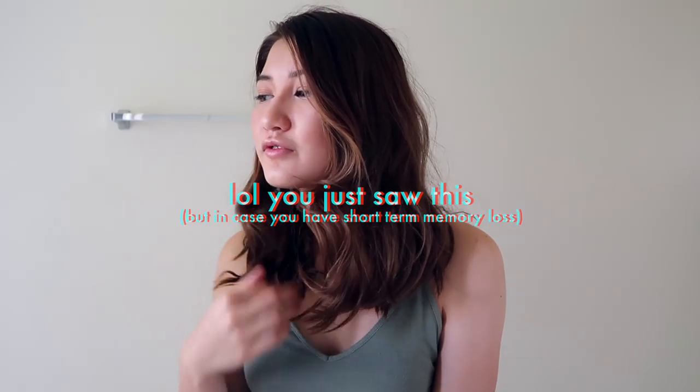Hey guys, welcome back to the channel! Today I'm going to show you the super easy heatless way that I get my hair from its straight natural state to a curly state. I know there are like a bazillion heatless curling methods out there, but this one is the optimal combination of getting a really nice bouncy curly wave without having to cut up towels, roll your hair into balls, or go through the super tedious process of pinning all your hair up.